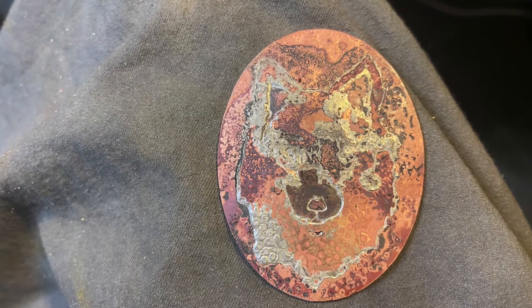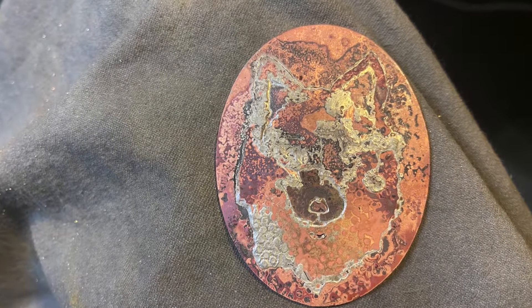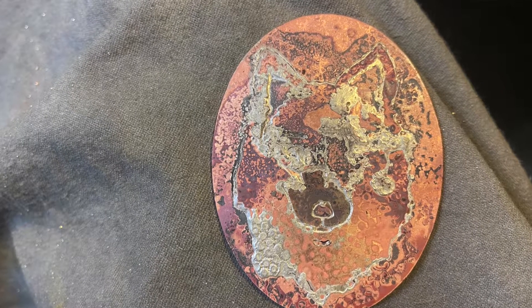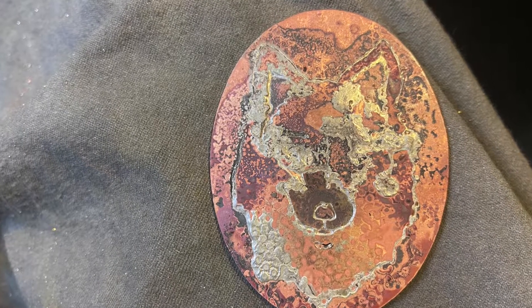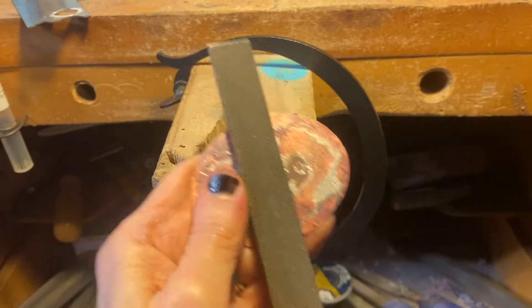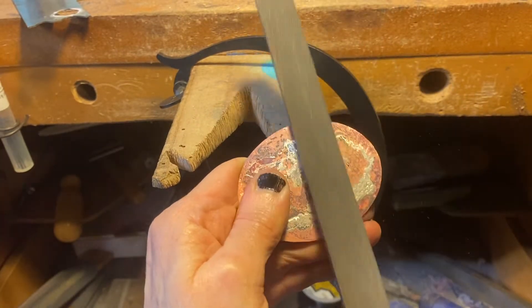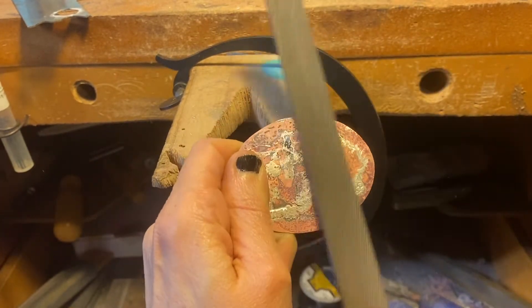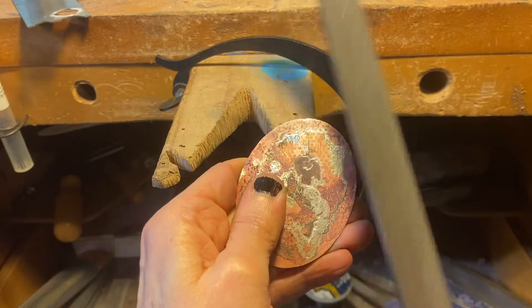After you're done soldering, put your piece in the pickle to clean all the flux off — it's going to look like kind of a mess. You can see how all that solder I used on the back flowed to the front. That's okay because the next step is to file the front flat, filing off all of that solder spill and any irregularities that happened.